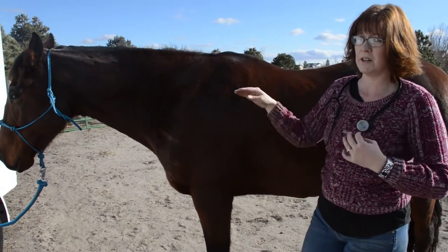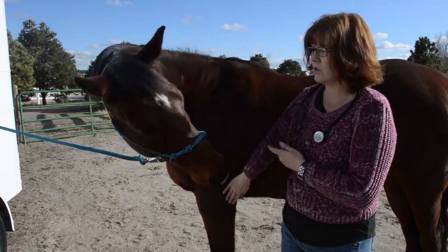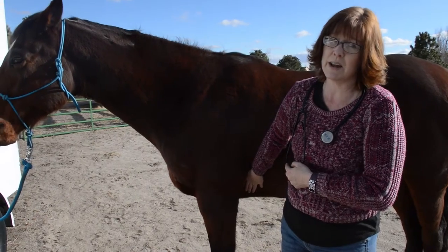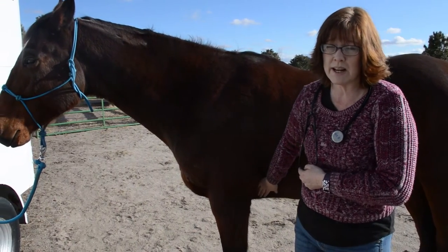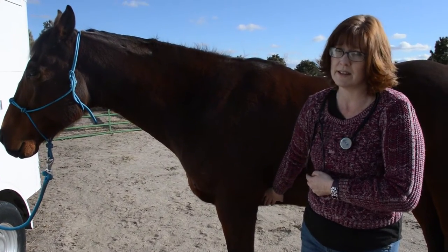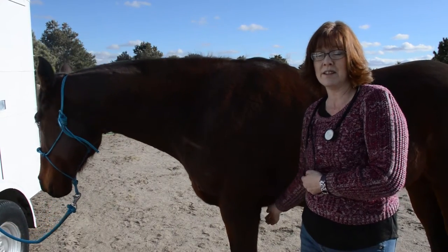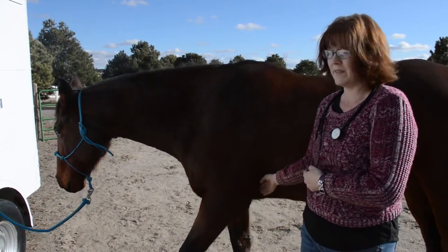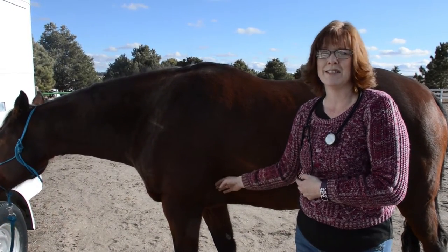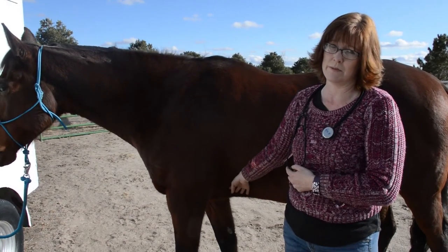If you want to get an accurate count of your horse's pulse or his heartbeat, you're going to put the stethoscope there and time it for 15 seconds, then multiply the number you get by four and that will give you your horse's pulse. You can do it for a full minute to get a really accurate number, but having a horse stand still for a minute is probably not the easiest thing in the world to do. So it's better to do it quicker — just do it for 15 seconds and then multiply that number by four.